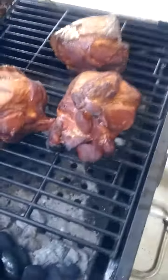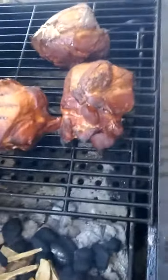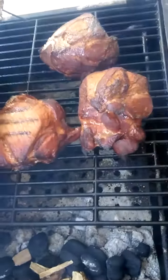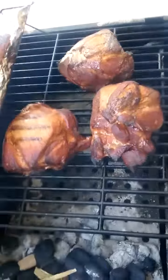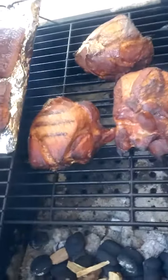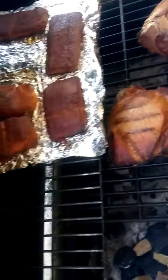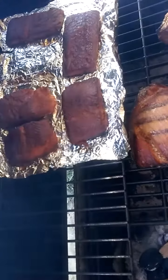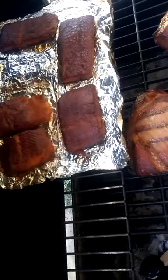Hello, C-Dubb again. Just a real quick video I thought I would share with everybody a little something I got going on right now. Let me turn the camera around here so you can see. What I have right there is three pork shoulder roasts that I'm smoking, and over them on the rack is some steelhead trout fillets that I'm smoking.